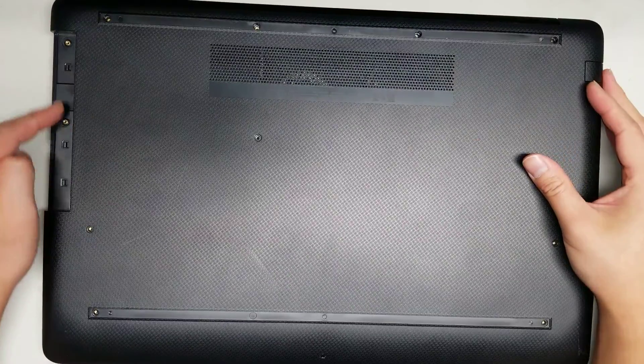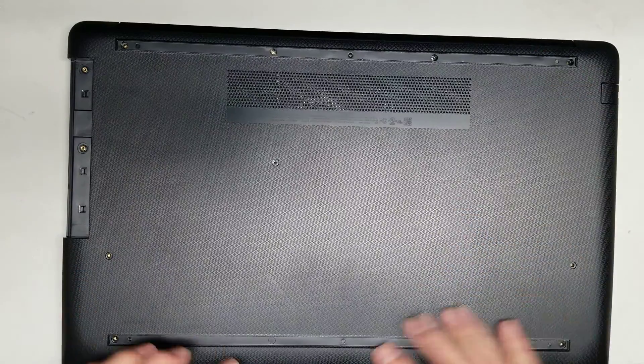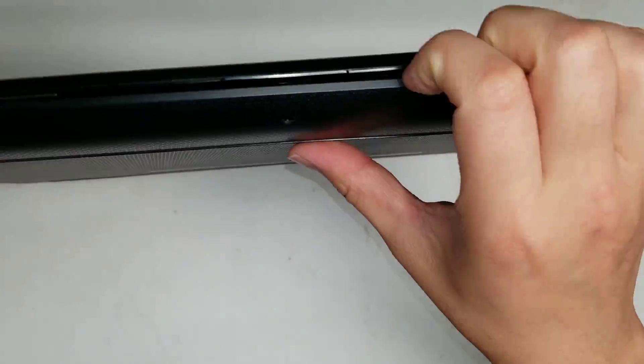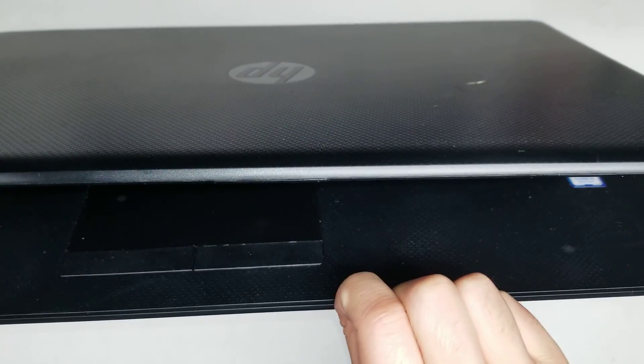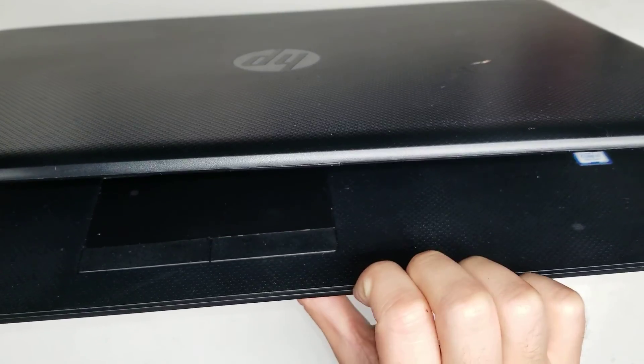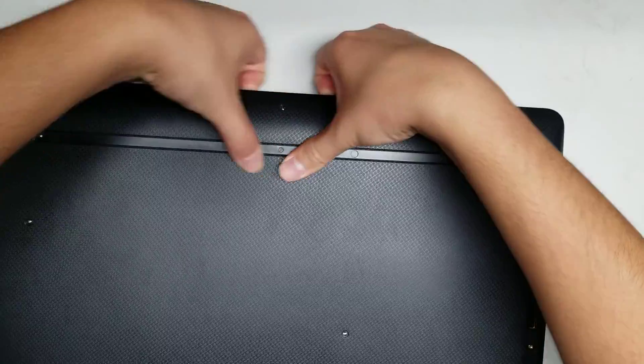Underneath here there are two more screws — you'll want to remove those as well. Once you've got all the screws removed, put the laptop up on its side, open it slightly, and in between the gap you'll see that it separates. Use your fingernails or a pry tool and go along and pry it up.